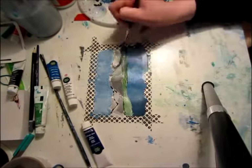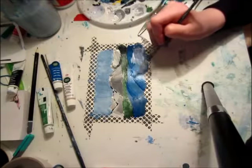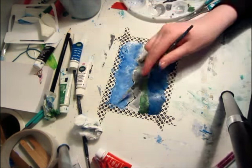Right now I am taking some green paint and I'm just painting some land that is before the mountain, very quickly.